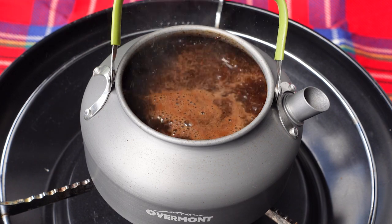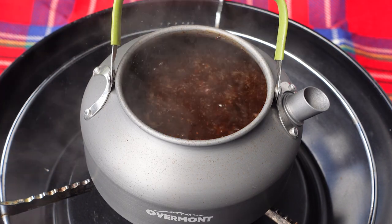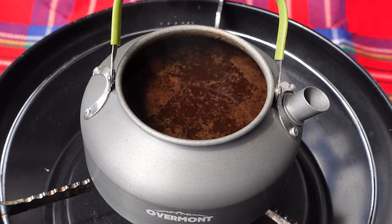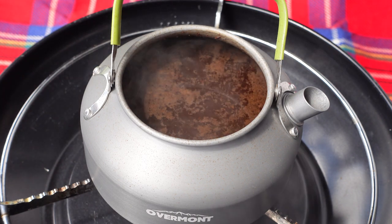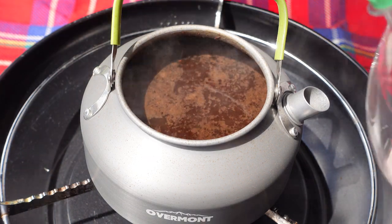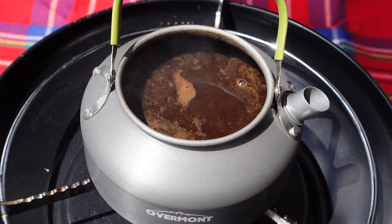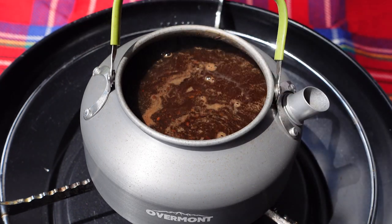We let it boil for around 4 minutes. Okay, so I took out the flame, and now comes a very important step — because all the grains are on top now, what you have to do is you add some cold water directly in there, and that lets the grains sink to the ground.